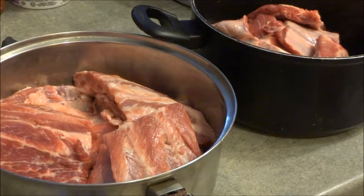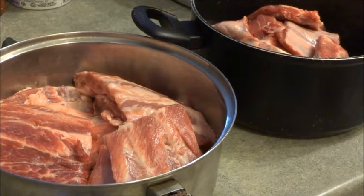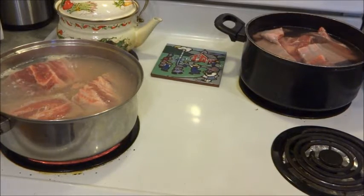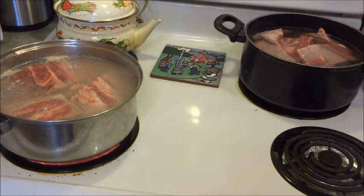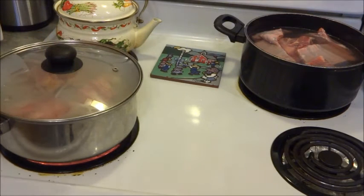Now that it's all cut up, we're going to put some water in and boil. You don't have to boil yours, but I like to boil mine to get the extra fat and grease out. Now that I have them on the stove, I'm going to boil them to take some of the excess grease out. You want to flip them over every once in a while to make sure both sides are getting water. I'm going to put a cover on that one since that burner seems to be getting hotter. I'll let that boil for probably another 10 minutes.